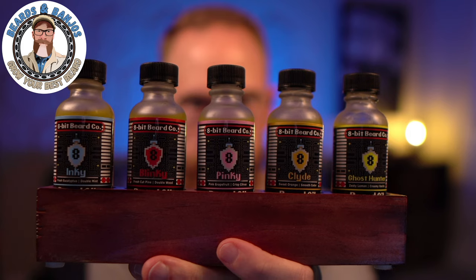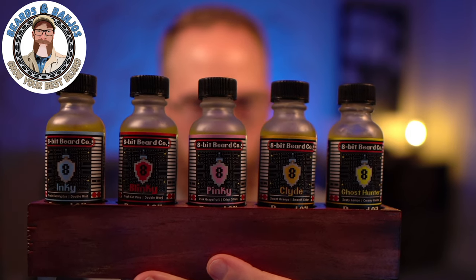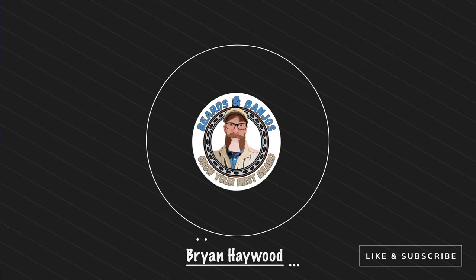We're hunting ghosts today — we've got the brand new Ghost Hunter Collection from Sean over at 8-Bit Beard Co. There's a little something special about these I'll tell you about in just a second. Welcome, my name is Brian, this is my Beards and Banjos YouTube channel where we try to help you grow your best beard possible. Thank you so much for joining me.